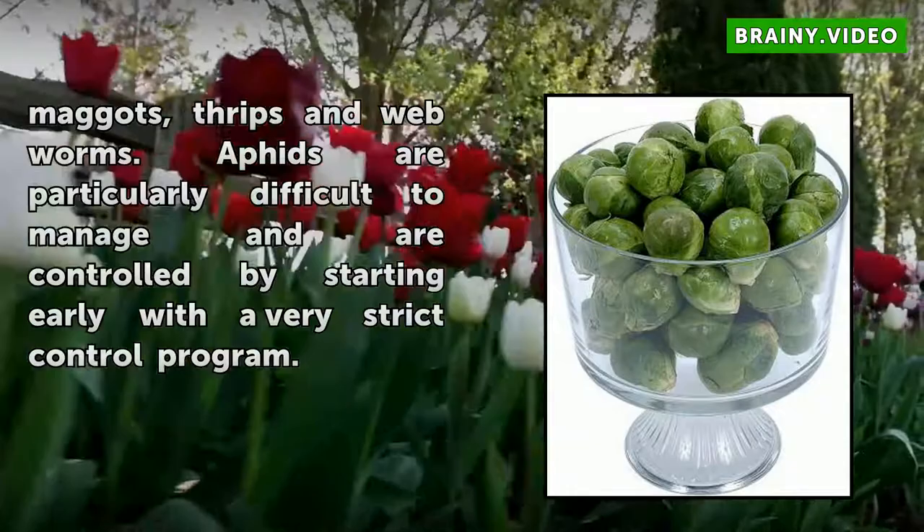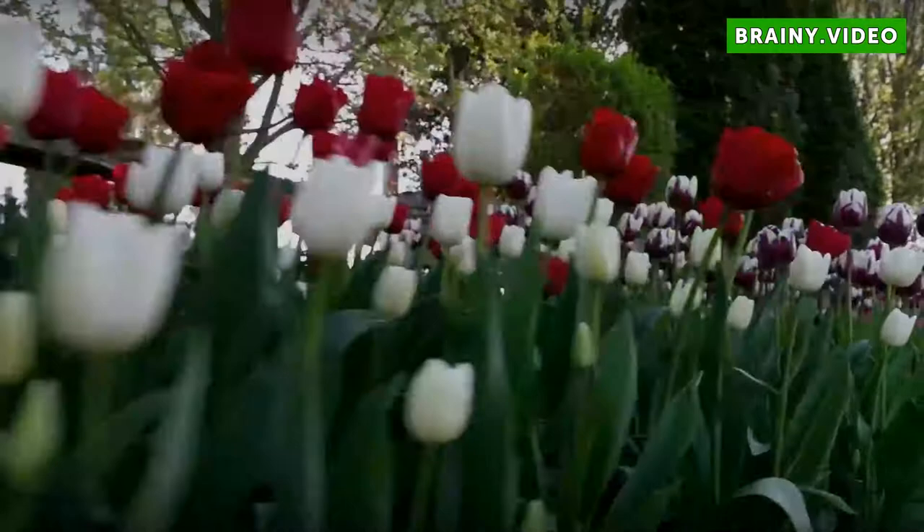Aphids are particularly difficult to manage and are controlled by starting early with a very strict control program.